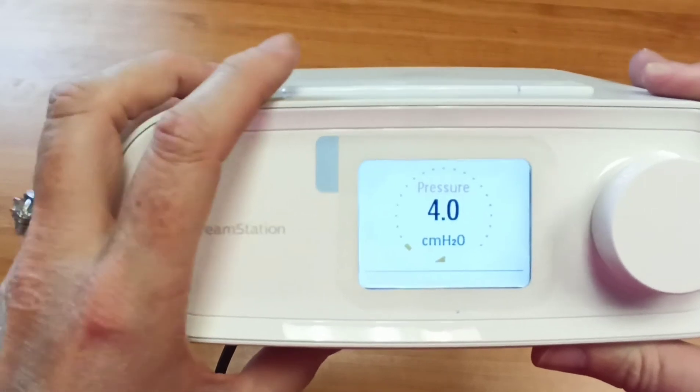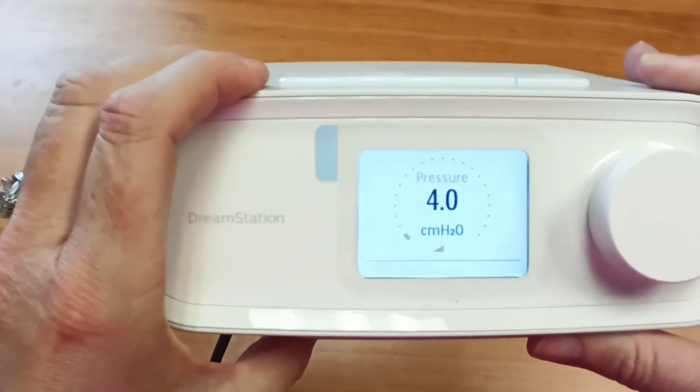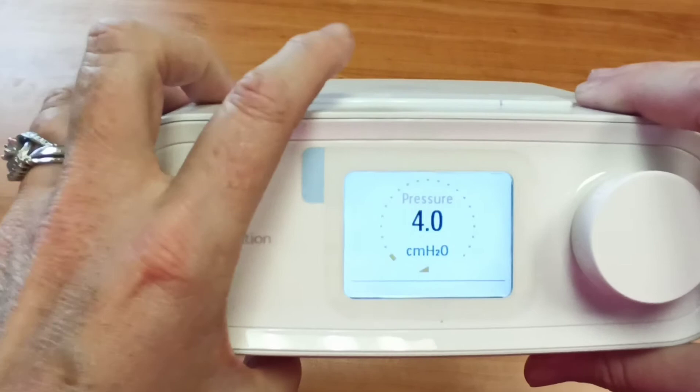Now, if you fall asleep and that's it, when you wake up, you just hit the button to shut your machine off and you'll see that it had already gone back to your pressure. But if you're not asleep, you can hit your ramp again and renew it back to four at any time.